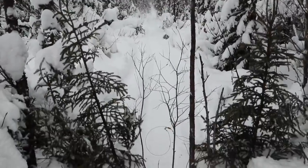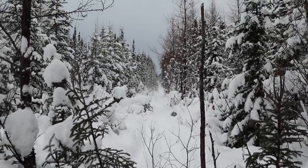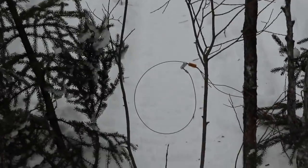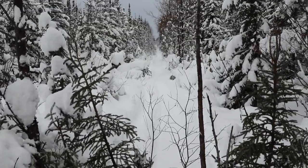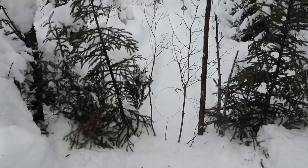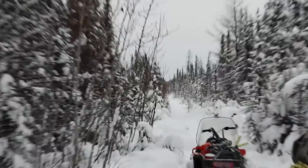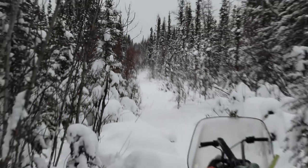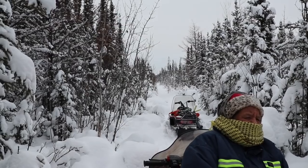It sat all summer through the summer that way. The lynx probably went by a thousand times throughout the summer, so they probably already smelled it. Anyways, keep on breaking trail — peace.